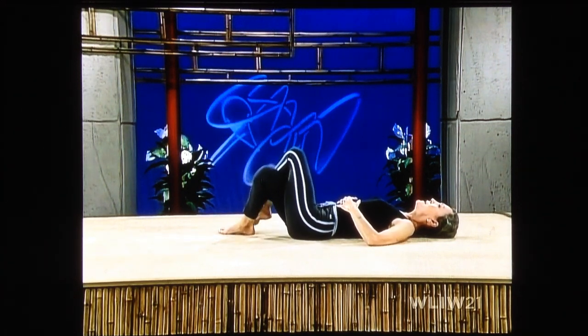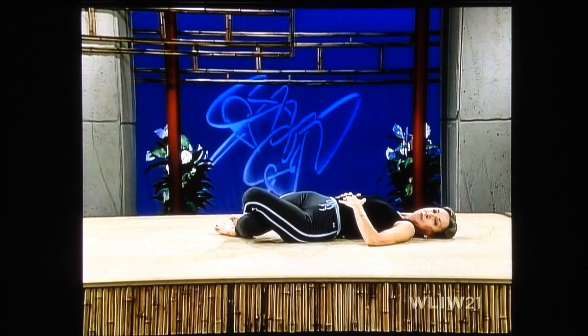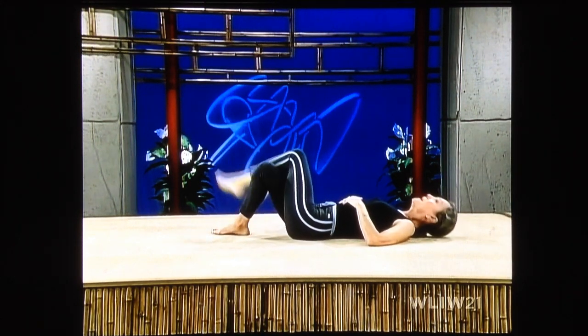Left over right, and slowly drop to the left. Take your time, breathe softly. Keep your right shoulder down. Press — this is really therapeutic. This really will work a lot of pain out of your back and bring back a lot of flexibility. Try to put your knee to the floor. And then lift up, uncross.